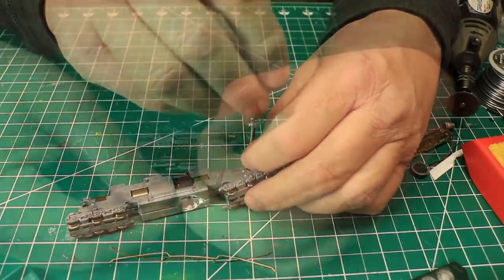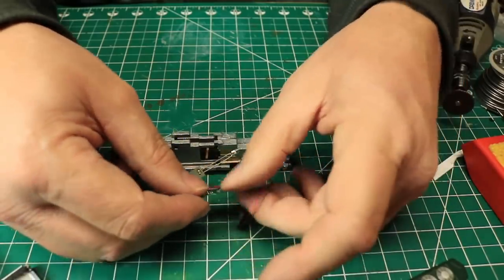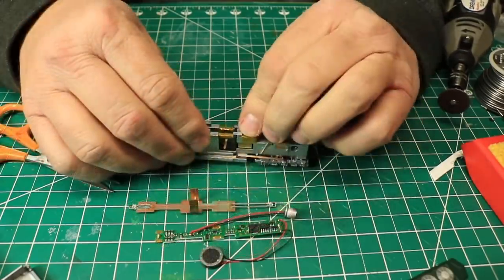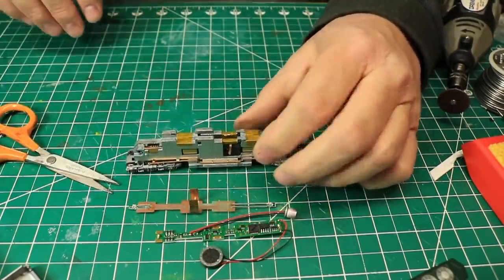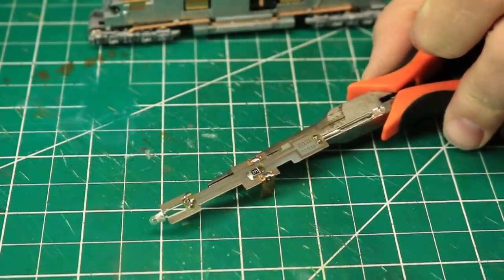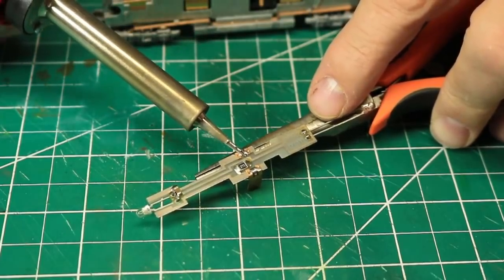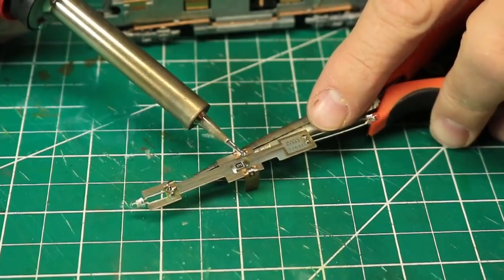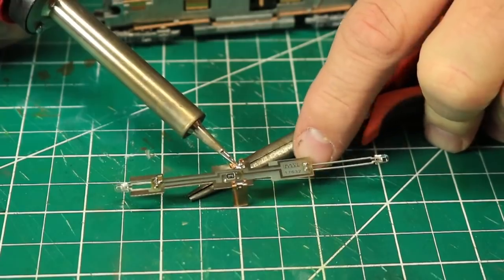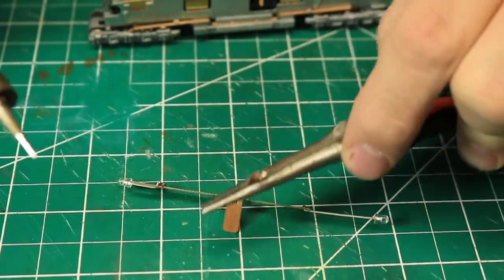In preparation for installing the decoder, I removed the piece of Kapton tape from the top of the decoder and used it to insulate the frame in the exact same way I did with the other locomotive previously. Before I could install the new decoder, I had to remove the motor pickups from the original light board and install them on the decoder. These pickups are soldered in place, so I held the pickup with some needle nose pliers, heated the solder joint with my soldering iron, and as the solder melted, I twisted the board away from the clip on the pickup. I repeated this process for the second pickup.